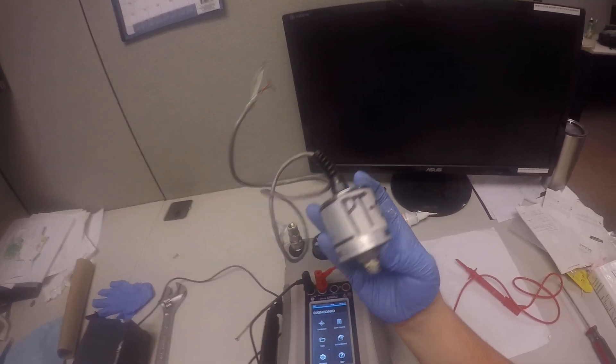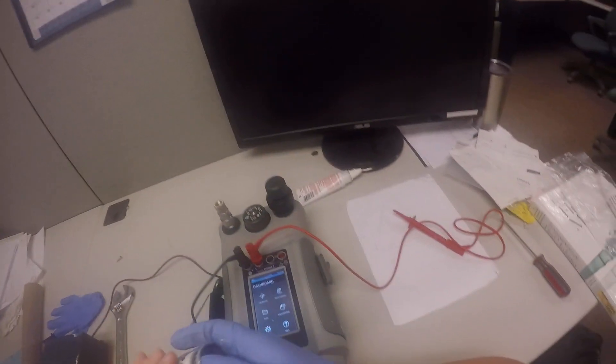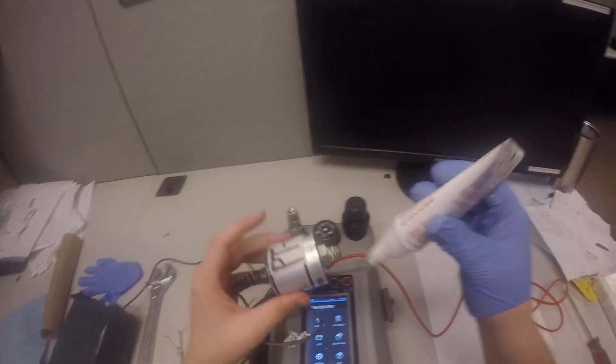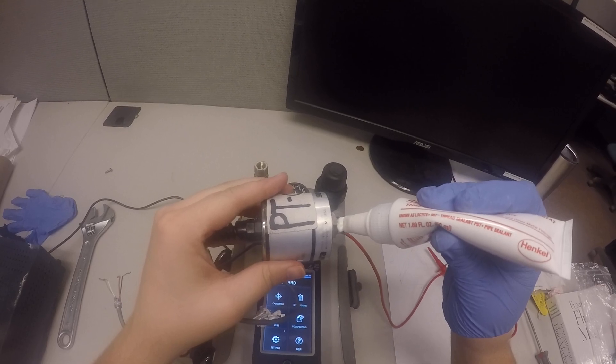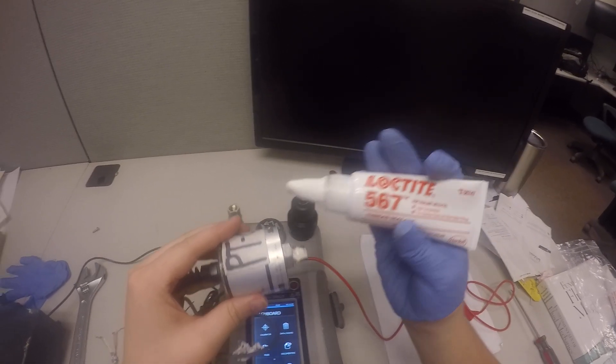Today we're going to go over the pressure transducer calibration. The first thing we're going to do is apply some thread sealant. In this case, we're using Loctite 567.